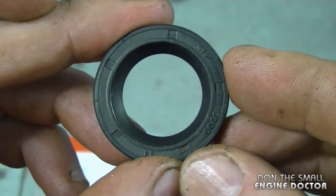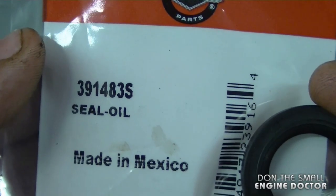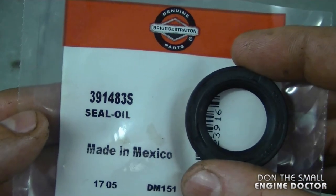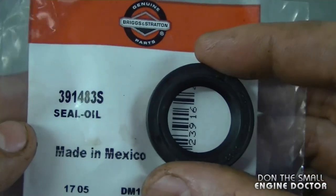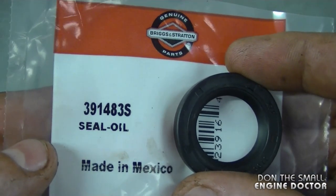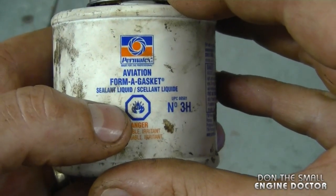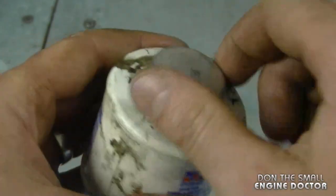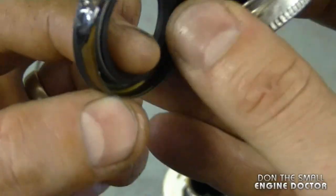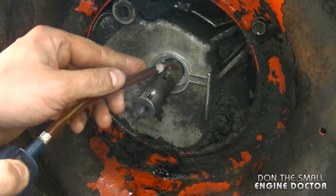Here's the new seal I'll be installing — it's part number 391483S from Briggs. If you live in Canada and want to purchase this part, just contact me directly. If you're in the States, there's a link under the video as well. Before installing my seals I like to put some aviation gasket maker around the outer edge of the seal — just a thin film is my preference.